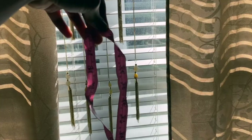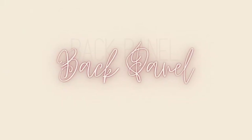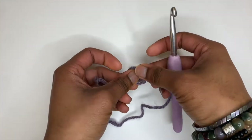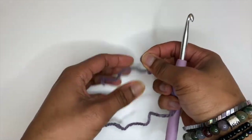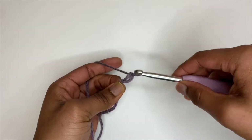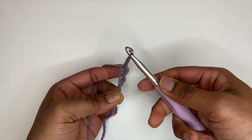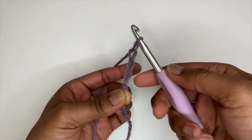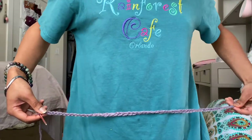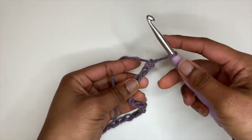You'll also need some scissors, a measuring tape, and a yarn needle to weave in ends. First, you want to make a slip knot. To make a chain, you just want to yarn over and pull your hook through, and repeat that until you make the width of your sweater. I like to hold it up to me just to see how wide it'll fit.